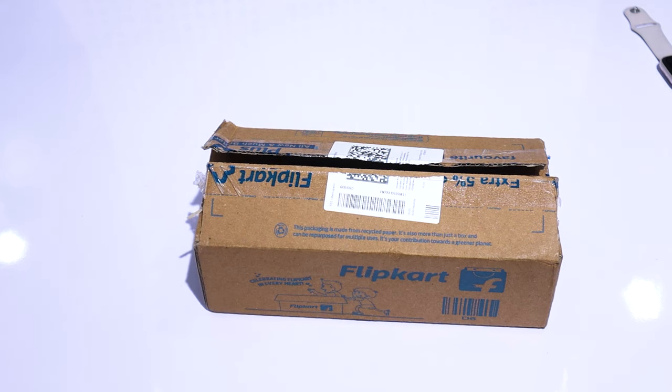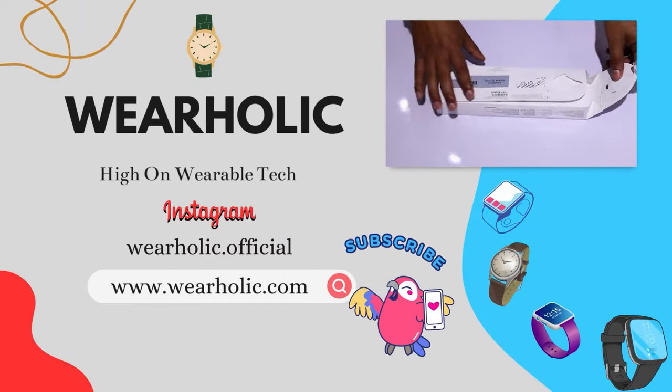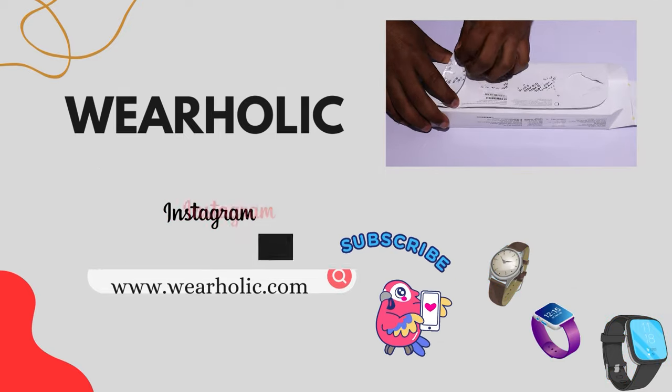We received our Apple Watch Series 9 today, the latest offering from Apple. I am going to unbox it and you will see what comes with it and for which user segment Apple has designed this watch.